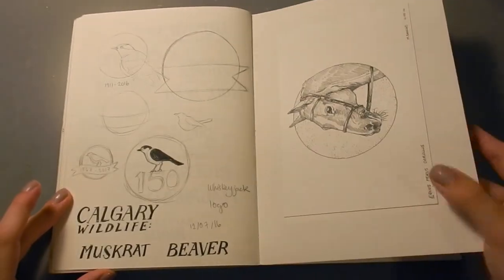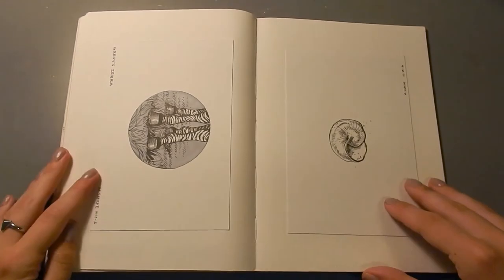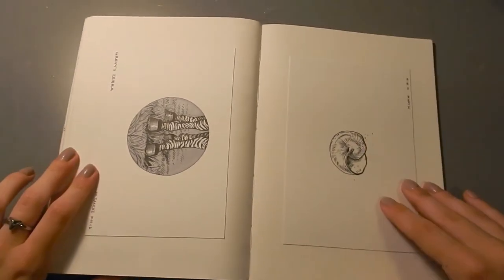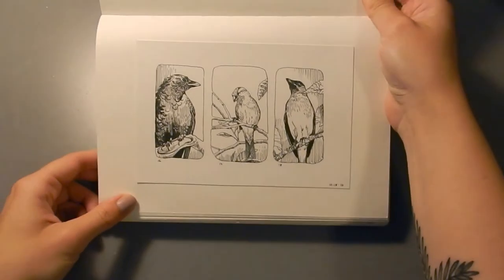And here are some sketches that I did for Inktober in October. I just glued them in here because I wasn't doing anything else with them. Some of them I sold, but the ones that I didn't, I just stuck in here for safekeeping.